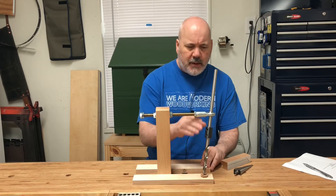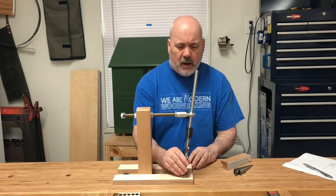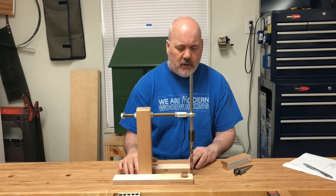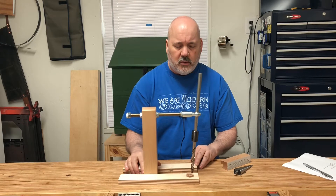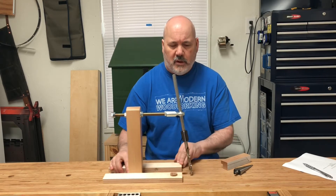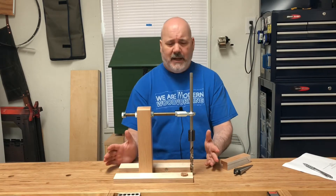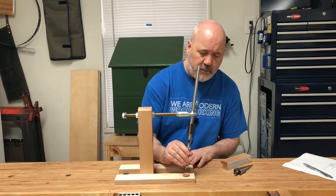The rod end bearing allows 60 degrees of range of motion, so you can basically drill a hole 30 degrees in one direction and 30 degrees in the other. That should satisfy 99% of your drilling needs for chair making.